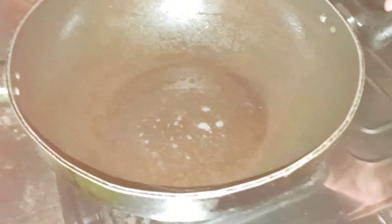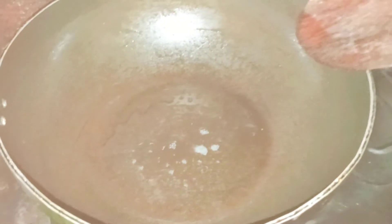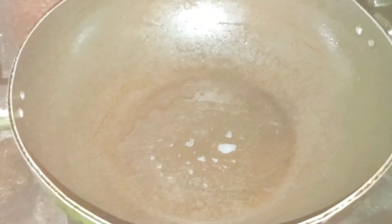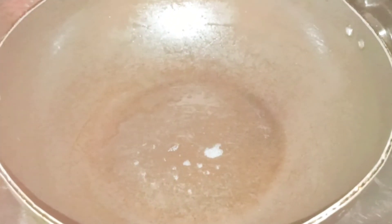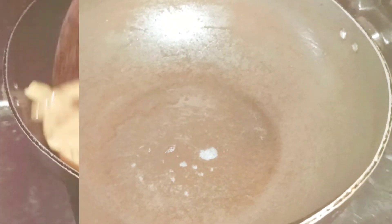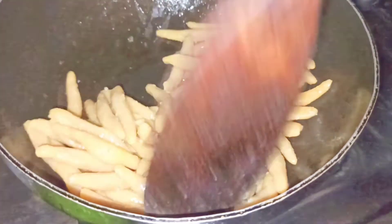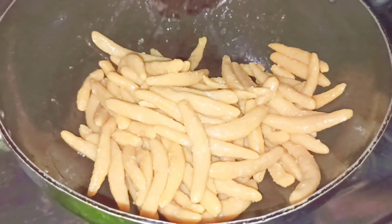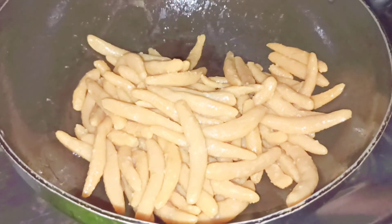In a wok I have put two tablespoons of oil to sauté the pastas a little bit, and after that I'm going to use them in the soup. I'm going to sauté this for one minute, then switch off the gas. I'm done frying the pastas. Now I'm going to take them out on a plate and in the same pan fry the onions and other vegetables.